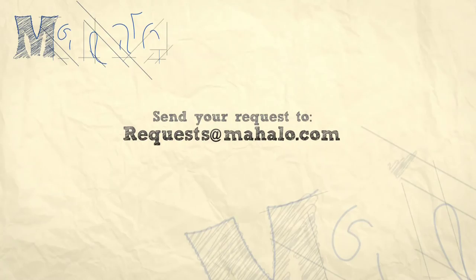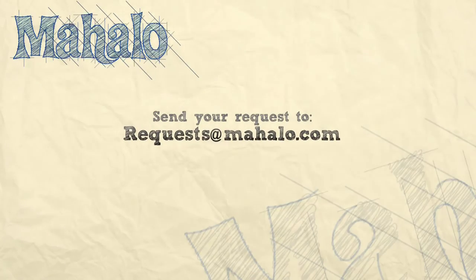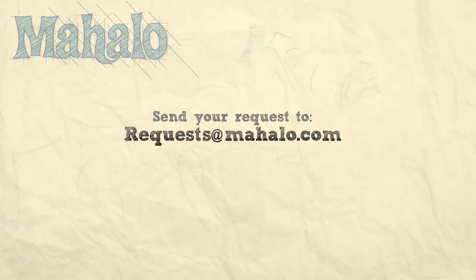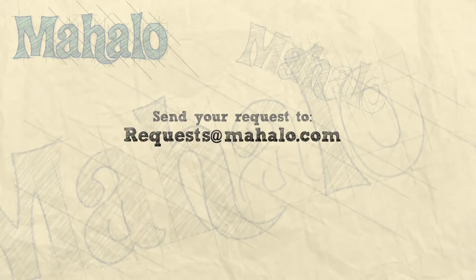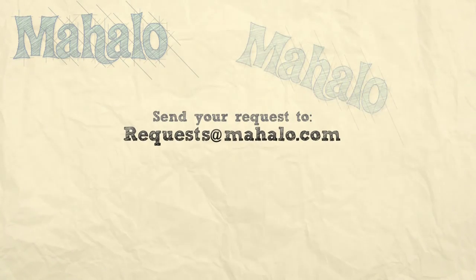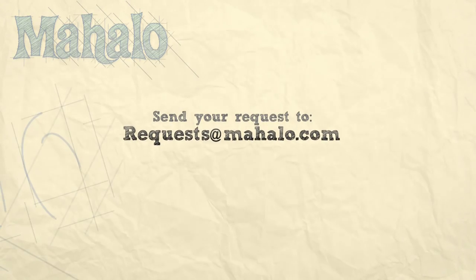Thanks for watching. If you'd like to see any other videos, please send your emails to requests at mahalo.com. And in the meantime, check out our other videos. We'll see you next time.